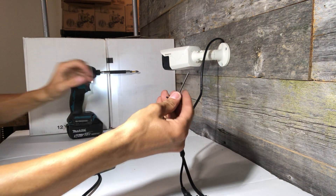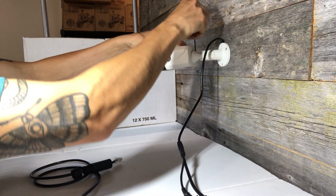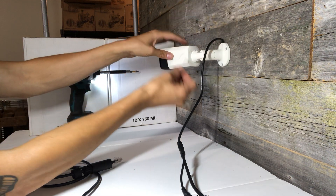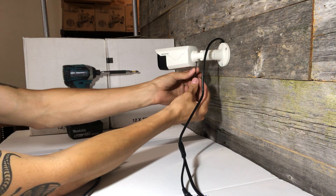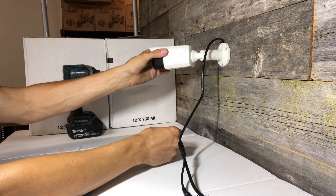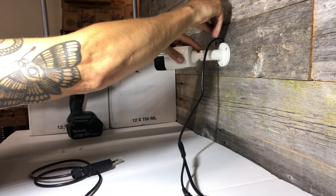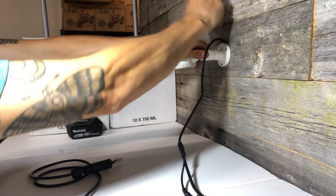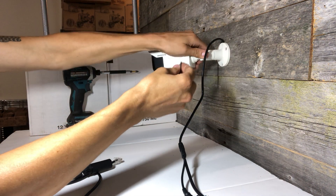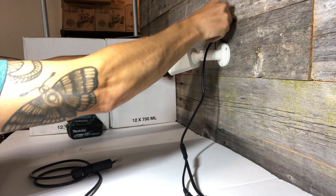Once you have that on the wall you can use the included Allen key to tighten up all the screws to get it in the angle that you want. You can swivel the camera this way, you can swivel it this way, and then this whole base twists as well. So it really gives you infinite possibilities for getting the angle that you need.